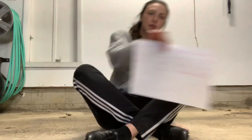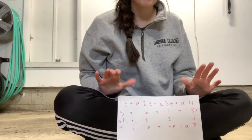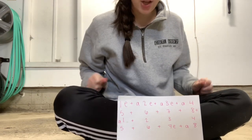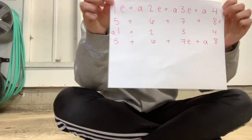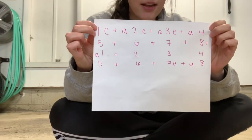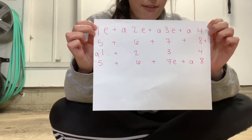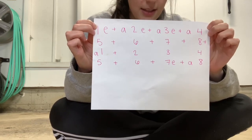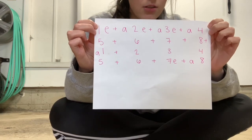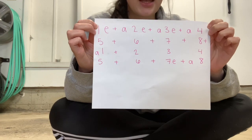Let's try to do the whole thing. Let's just say it first, actually. 1-E and a 2, E and a 3, E and a 4, 5 and 6 and 7 and 8. And a 1, E and a 2, 3, 4, 5 and 6 and 7 and a 8.